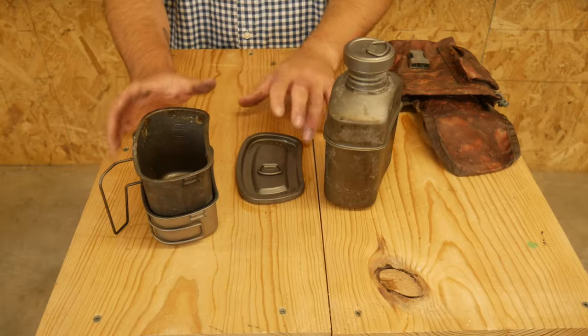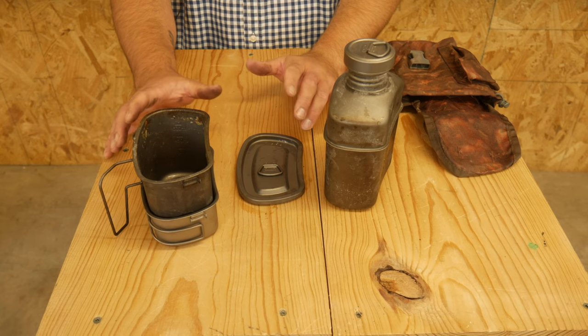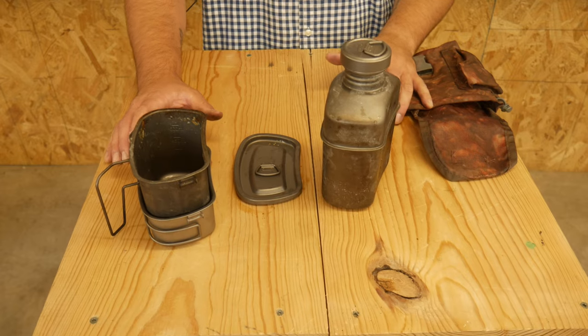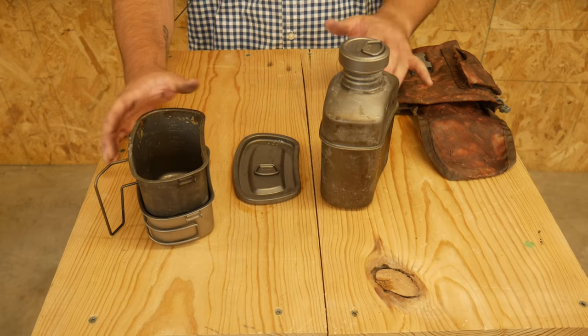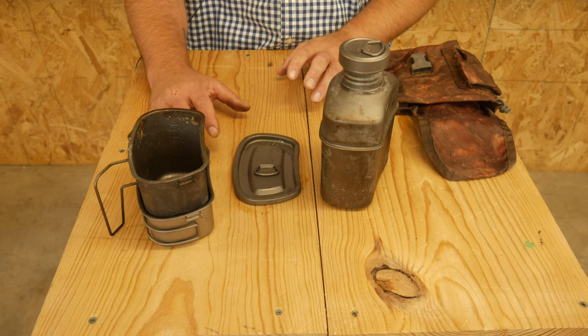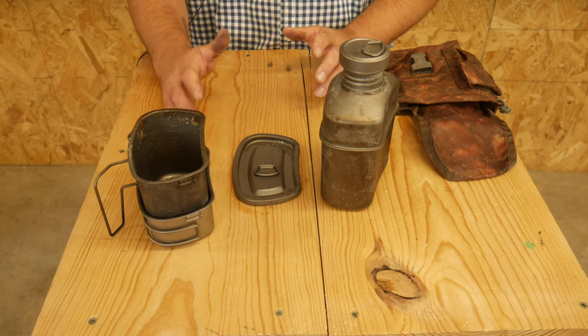So this is the Boundless Voyage titanium water bottle kit. I got this on Amazon for around $120 at the time I purchased it. I've had it out a couple times and mostly enjoy it — it's probably my go-to water bottle at this point. Let's talk about why.